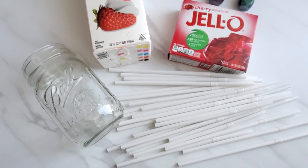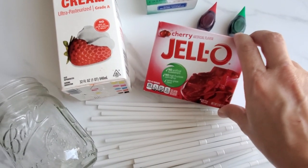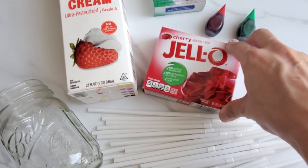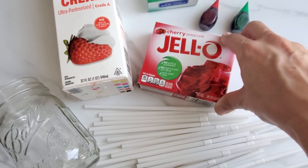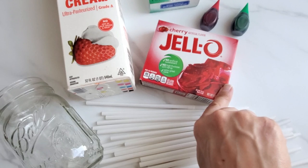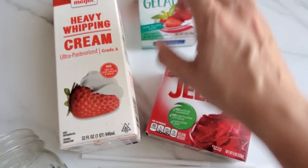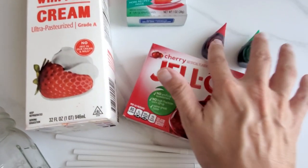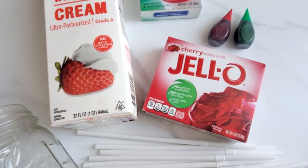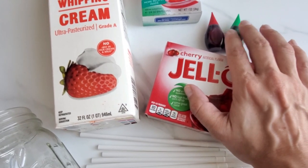So what you're going to need to make this recipe is a jello packet. I would try to use a red base color — I'm going to use cherry. You can use strawberry, raspberry; black cherry might be too dark, so I would probably use a lighter color, maybe even peach or watermelon. And then you're going to need some unflavored gelatin and whipping cream. I want to make them an opaque, earthy worm-type color, so I'm going to play around with maybe red and green food coloring.